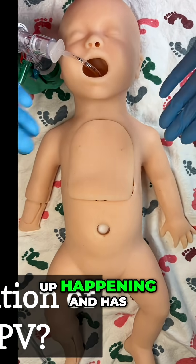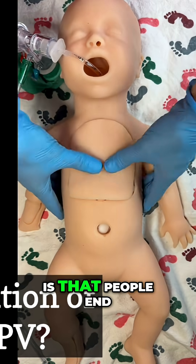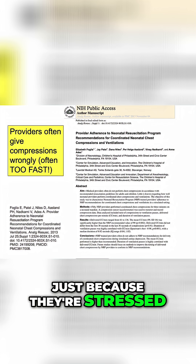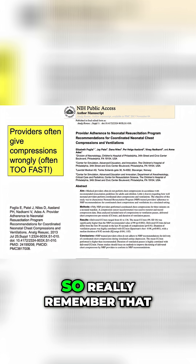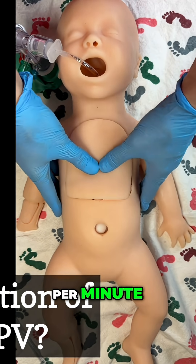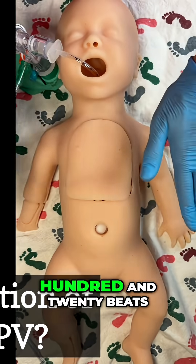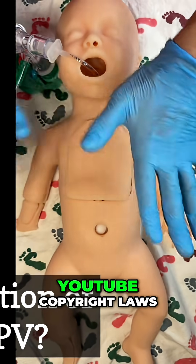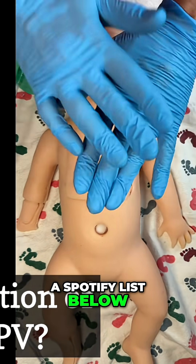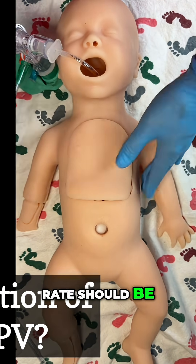What can often end up happening, and has been shown in studies, is that people end up going much faster with their chest compressions just because they're stressed out and nervous. So really remember that you're aiming for 120 beats per minute. There are some great songs that are 120 beats per minute — I'll link to a Spotify list below where you can get a feel for what that rate should be.